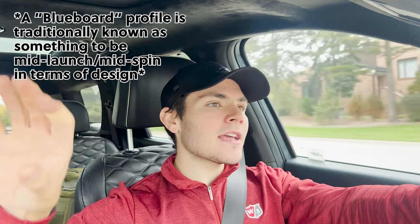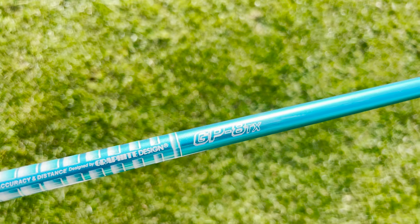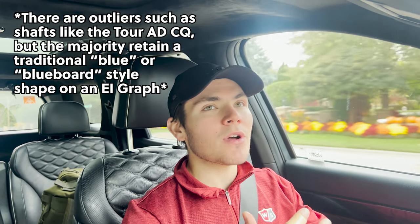The Tor AD Di is based off of the blueboard style profile — a stiffer handle section into a softer middle, then into a stiffer tip section. The softer middle gives you a little bit of kick and feel, and the stiffer tip helps keep launch and spin in a manageable window. As players have gotten faster and more aggressive, companies have introduced new options. Graphite Design introduced shafts like the Tor AD GP and Tor AD XC, which are supposed to be lower launching and spinning, but they still retain the very similar Di blueboard style profile Graphite Design is really known for.